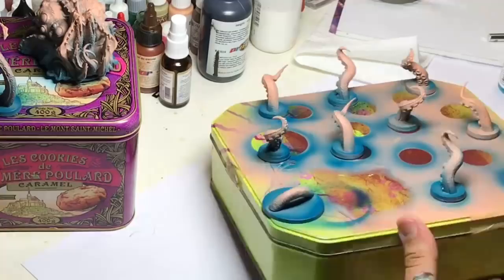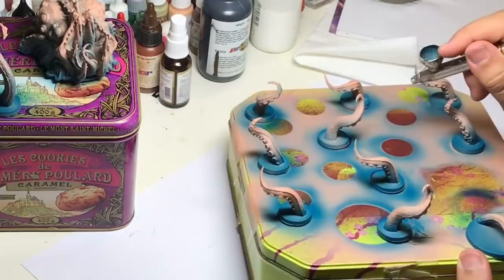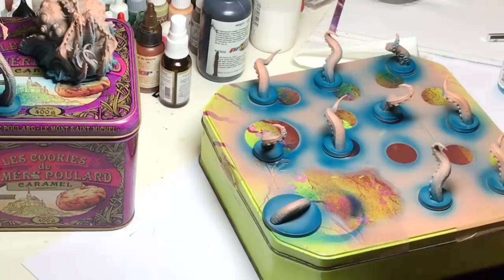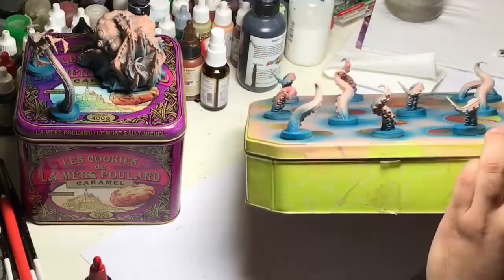Never try to put all the color in one step because you are going to push the color with the wind from the airbrush and it's going to make some really bad things. Don't try to push too much color in just one step, and be sure that when you add one more step the first one is totally wet.